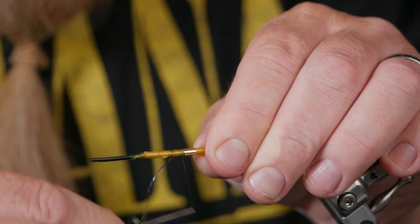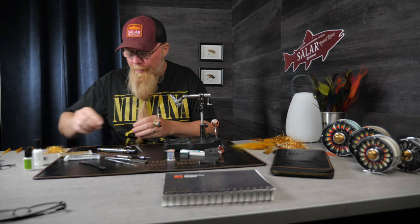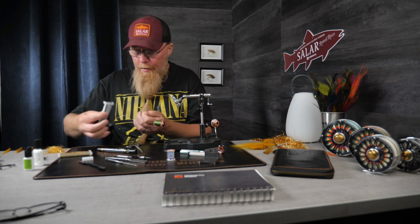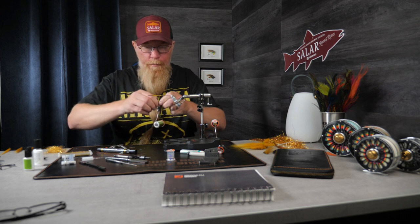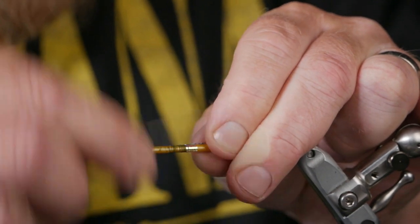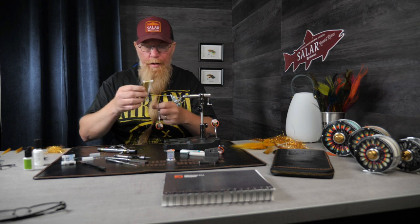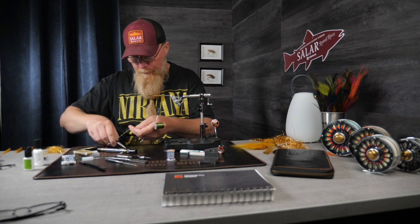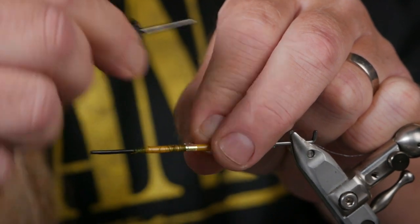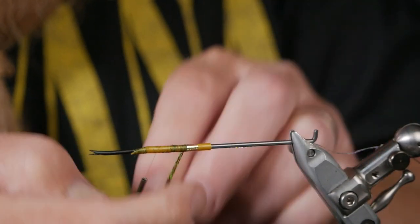I will tie a few of these for myself to bring to Norway this year to see if they can give me some nice fish too. As the ribbing we use Sea Life Silver — the SSS braid. I attach it on my side, and as the body we of course use the Alta Gold SSS braid.